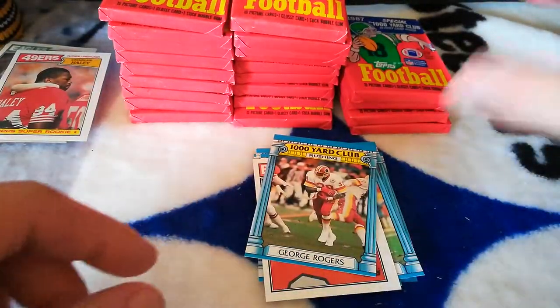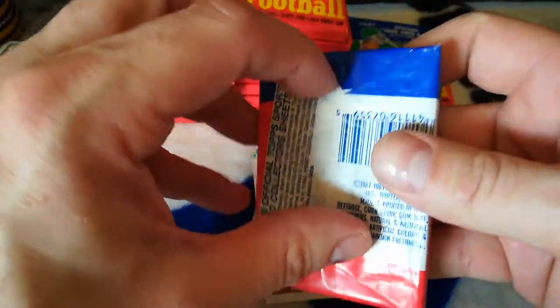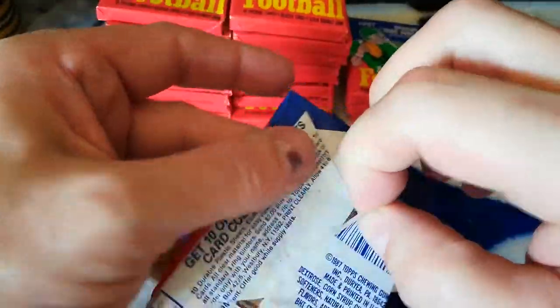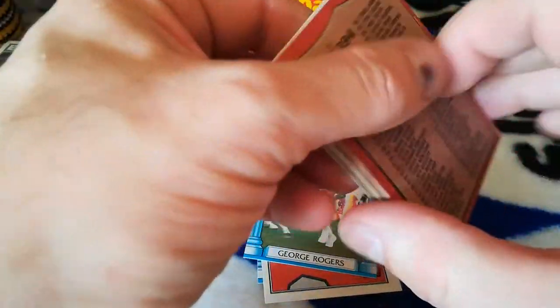Steve Pleur and Andre Waters. Okay, what I think I'm going to do — because this video is going to be super long — I think I'm going to split this up into two parts. I mean, I'm going on almost 30 minutes here. So I think I'll split this up into two parts.